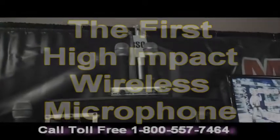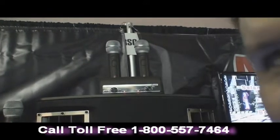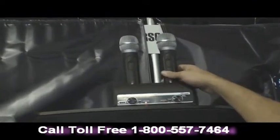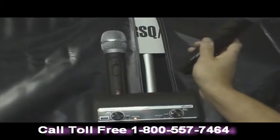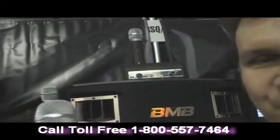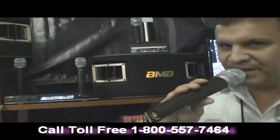Here we are again at NAMM 2011 here in sunny California, and we're going to show you something that's really hot and it's going to knock the karaoke market out of the water. Look at this new microphone — it sounds just amazing.